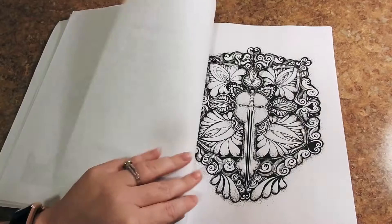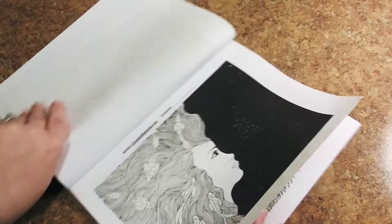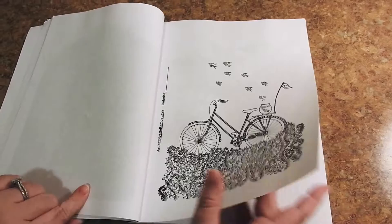What you're going to find is 35 hand-drawn images in this book, all of them are single-sided. None of the images run into the spine. You do have some landscape images as well as portrait. This beautiful lion — what you're seeing here is Yvette's information as the artist and a line for the colorist to sign their art.